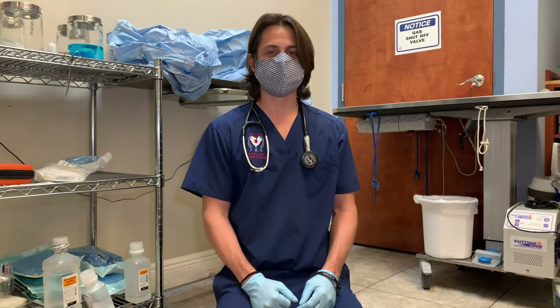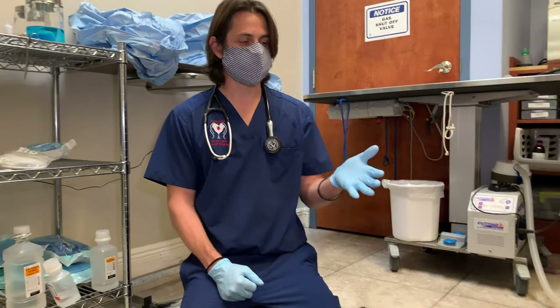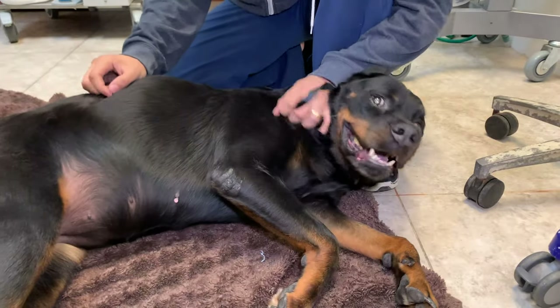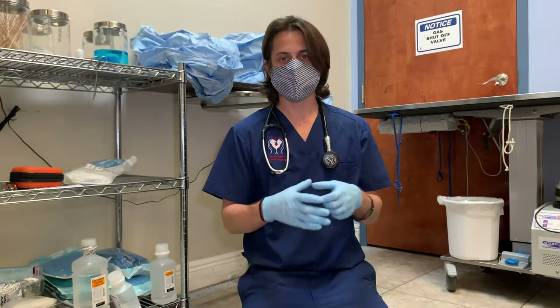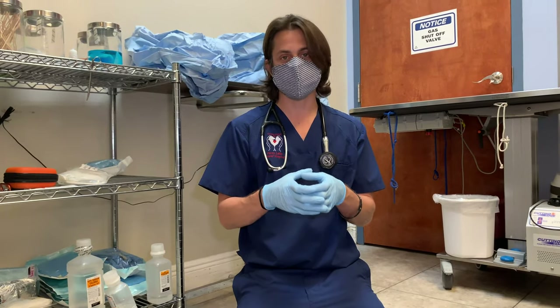Hey guys, Dr. Larry here. Today I'm here with Mocha, and Mocha is here today because we're going to be putting on a diabetic monitoring implant.